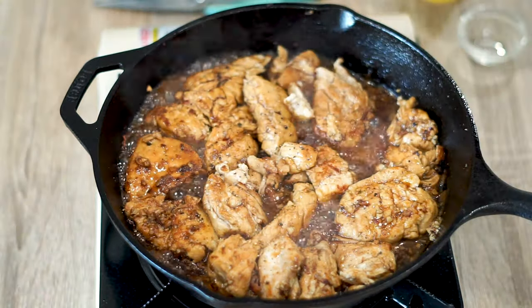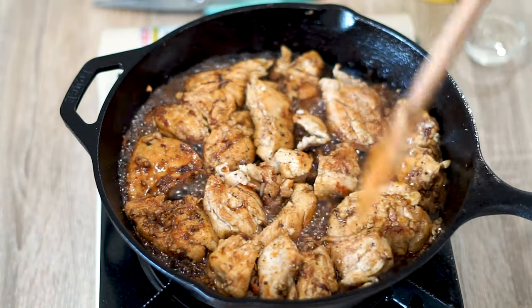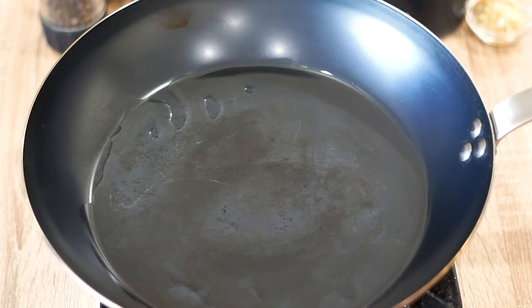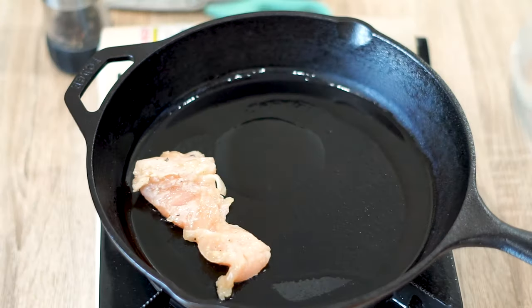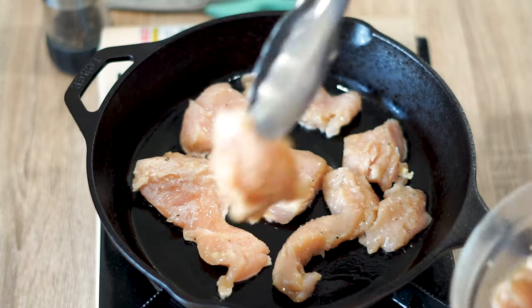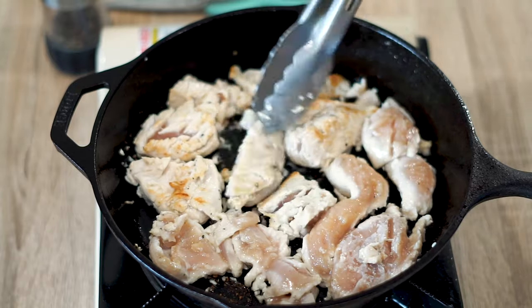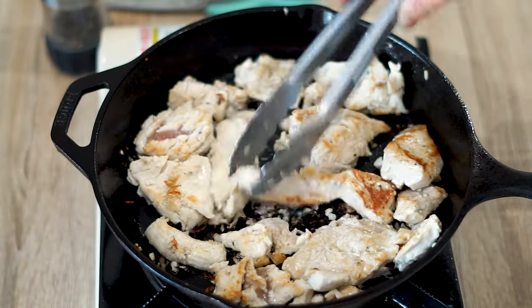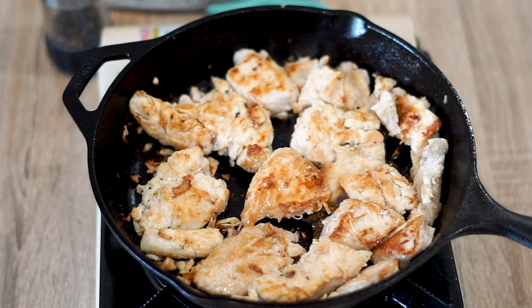Now let's get onto the chicken portion of this dish. This is inspired fitness, so you know we have to add lots of protein to our meals. Start off by adding in one tablespoon of oil for one pound of chicken breast. Let the oil heat for a minute or two and lay down the chicken so every piece gets some really nice color on there. Cook for five minutes and allow the chicken to form a really nice crust. After the chicken has formed a crust on the first side, flip it and let it cook for another five minutes.